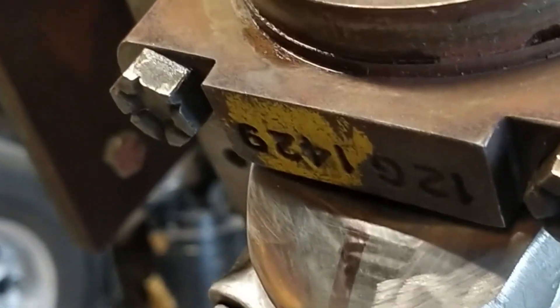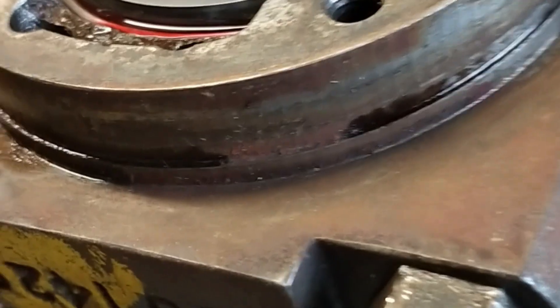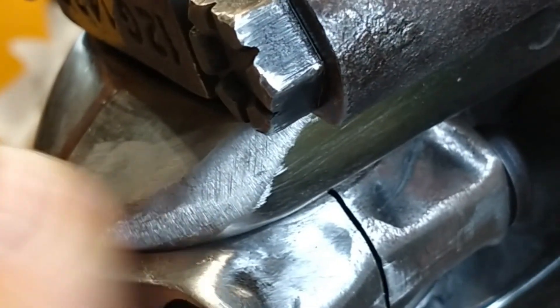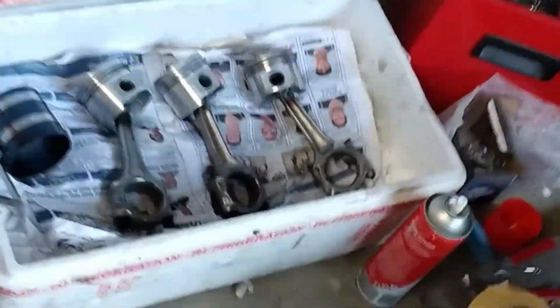Here I am putting the pistons into the block. The con rods are all bolted together with ARP fasteners. All the rods were end-to-end balanced and all the pistons were weighed as well, so they're all basically within about half a gram of each other.